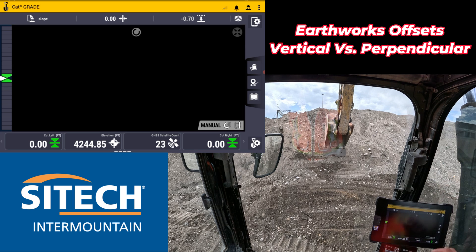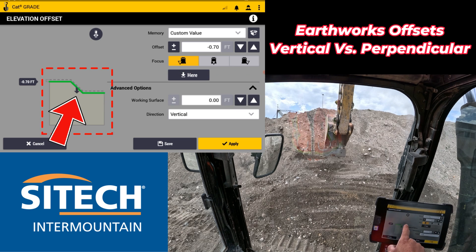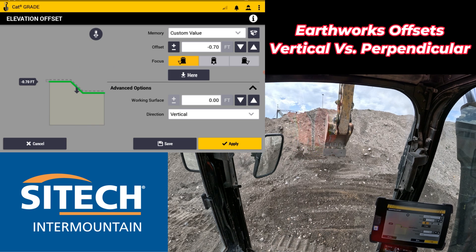If you touch and hold and go in here, there's an advanced options dropdown in here. On the diagram, you can see that a vertical offset is straight down. Remember on a slope, that's still thinking minus 70 straight down on the slope, not perpendicular back into it.